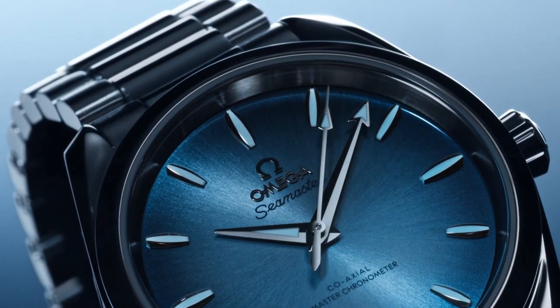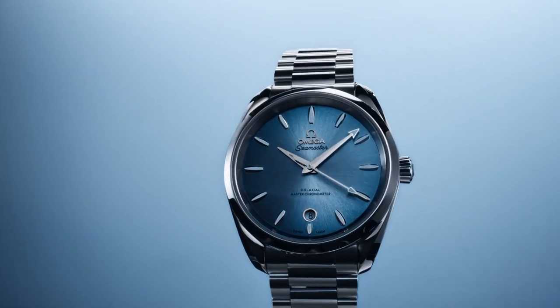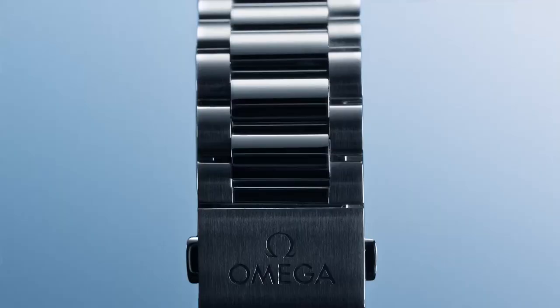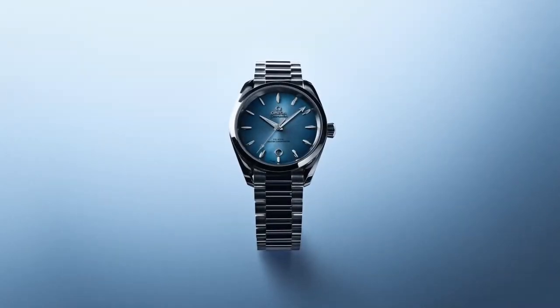First up, the 38mm Aqua Terra — and I'm just not a big fan of this watch. It's just something about those rounded indices and that circular date window at the six o'clock. I just do not like the aesthetics of that dial at all.